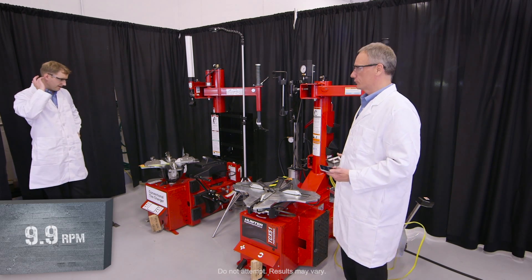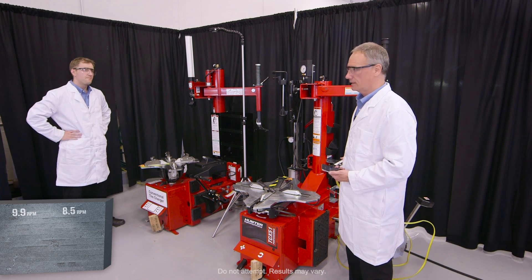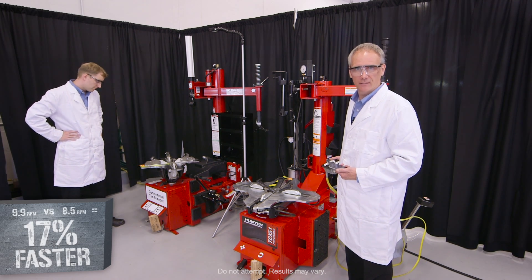We were at nine and almost ten. Eight and a half compared to almost ten. Advantage Hunter.